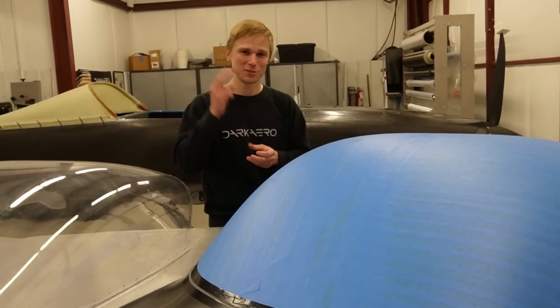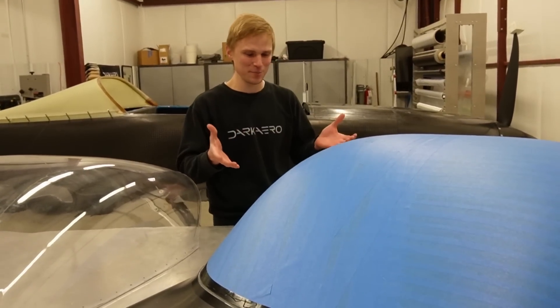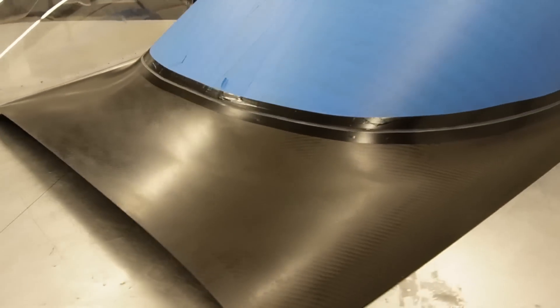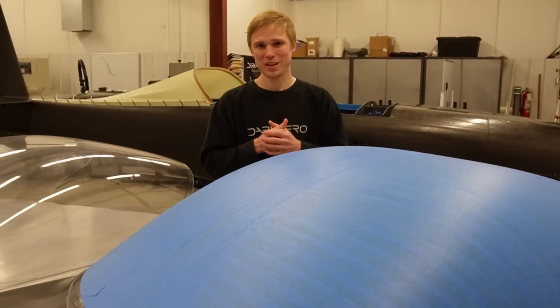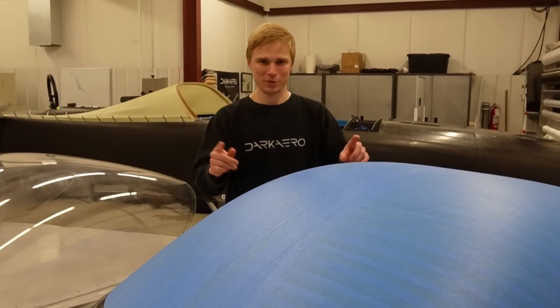What you see here is the culmination of several weeks of us getting everything to come together. To do that, we had to answer two big questions. The first of those was: how do we combine the acrylic, the top hoop, and the bottom frame together into a rigid structure that perfectly aligns with the rest of the airframe?